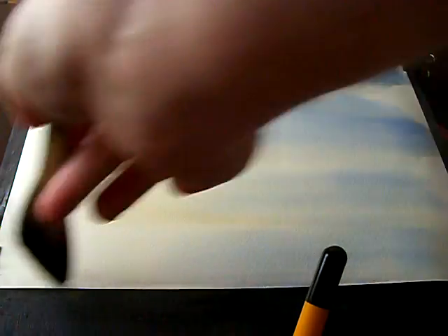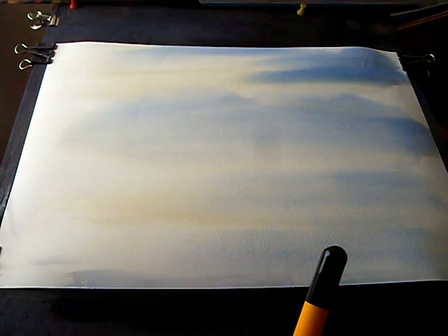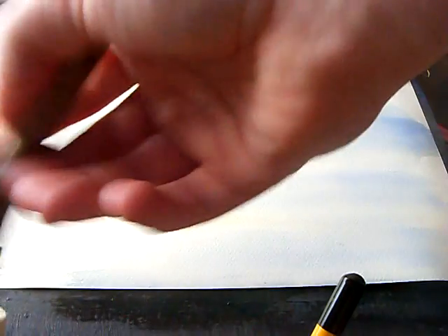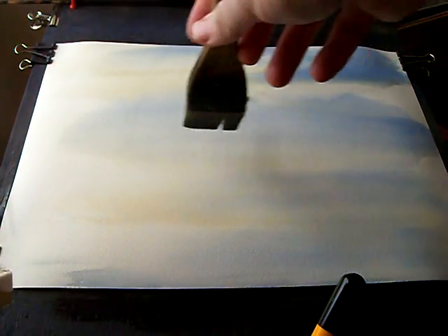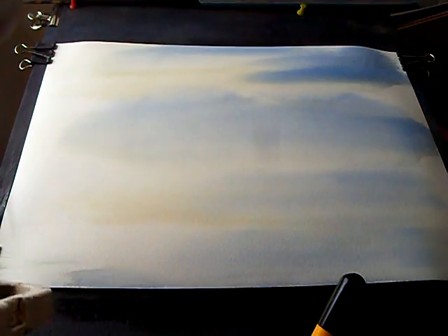Just take it away where it gathers at the bottom like a big well — just take that off as well. It's a very simple sky but effective, just using the two colours. No need to clean the brush, because when you put in the distant land you're using the same colours as the sky anyway.